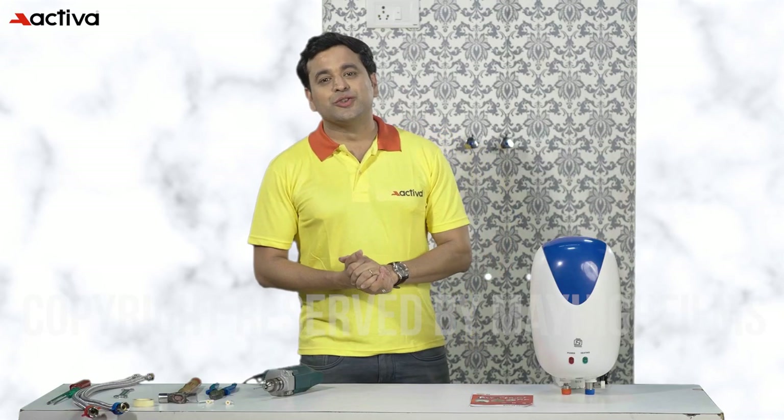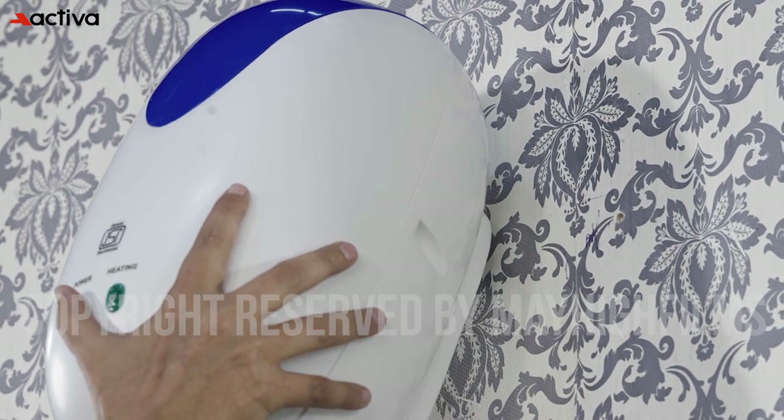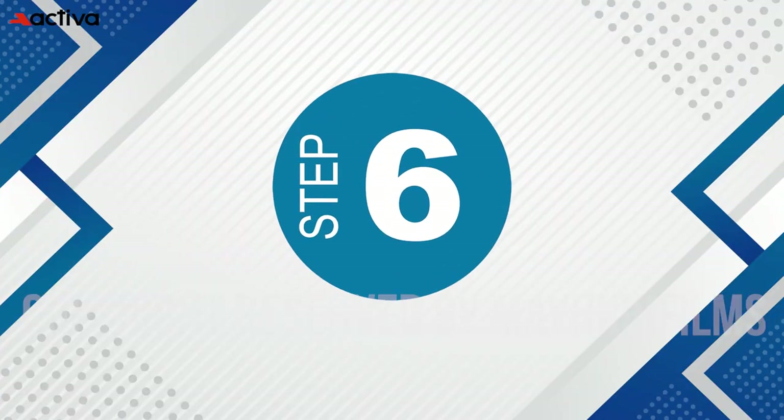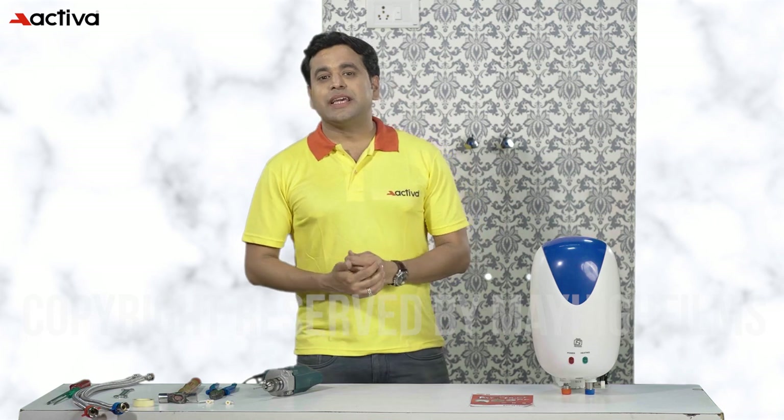Step 5: secure the geyser firmly in place. Place the geyser over the screws which were fixed earlier. Please make sure that the geyser is properly placed to prevent accidents or damage.